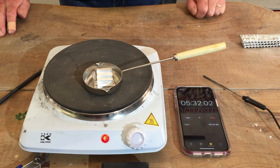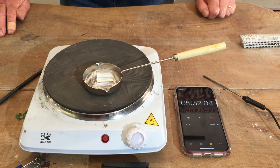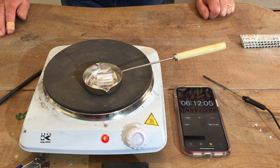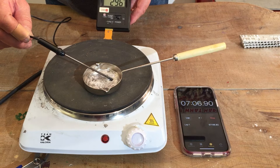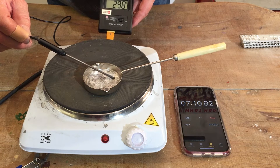It will take about 7 minutes to become fully liquid. But that's still only the melting point, not the casting point. You will need to increase that by another 5 minutes to get it up to about 380 degrees Celsius before pouring it into one of our moulds.